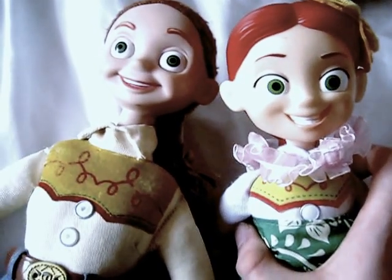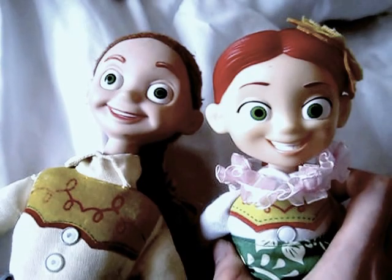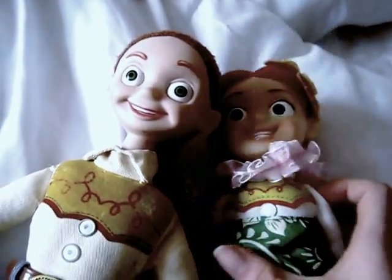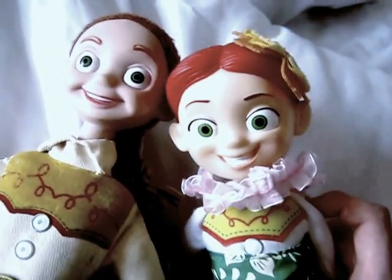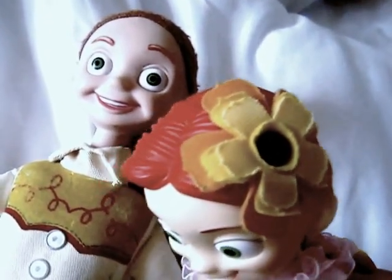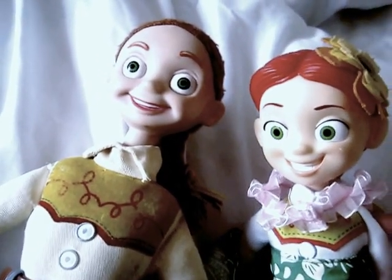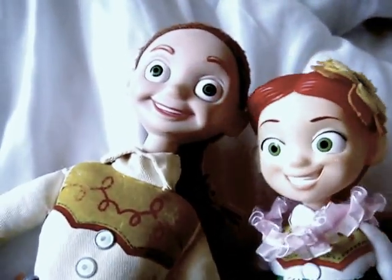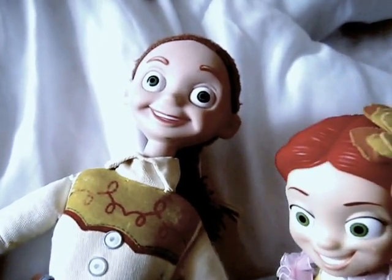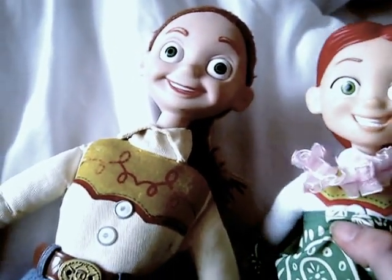Her head is even bigger than the newer one, which is weird. The newer one has a Hawaiian dress, Hawaiian feather boa, and a flower at the top. She has a string pull feature.